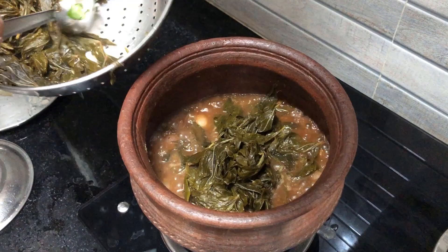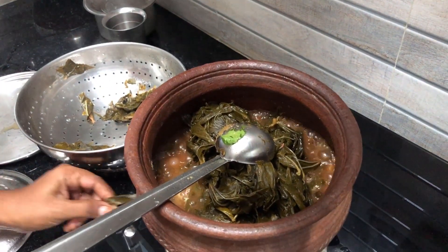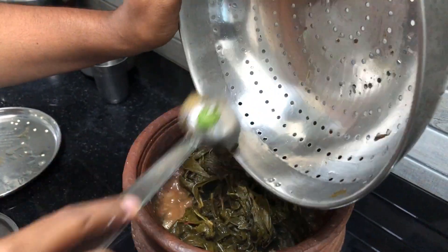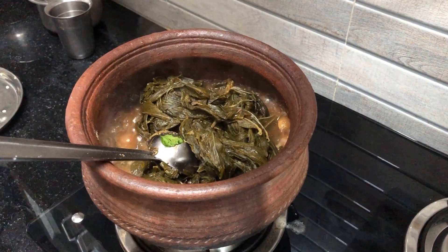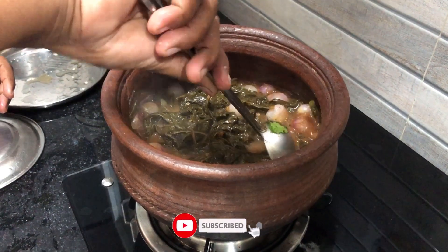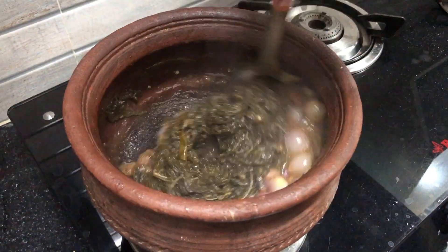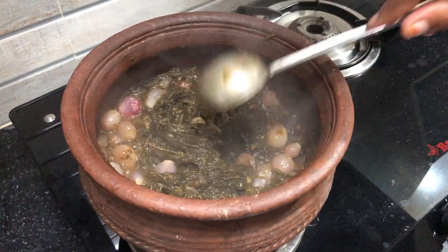Add it and add the color to the top. Cook until you have the consistency. Put the color on the plate on top. Let's wait until we get it.